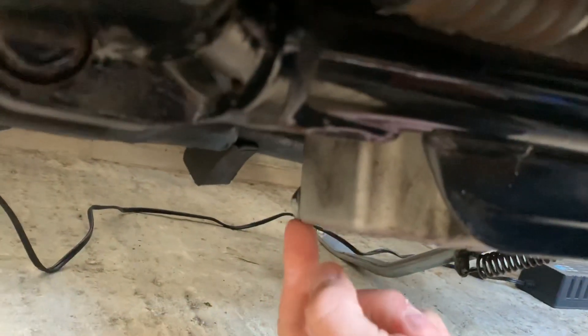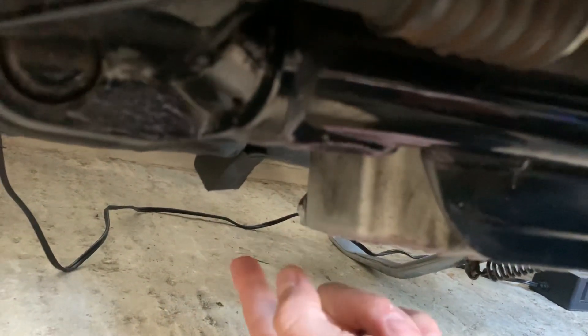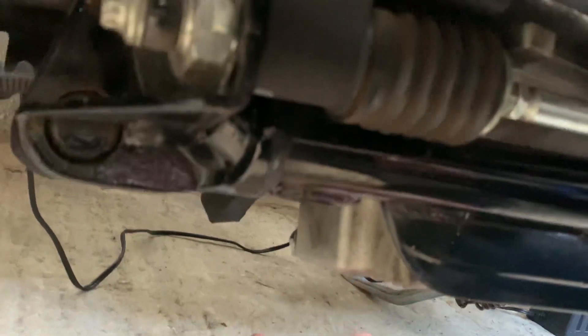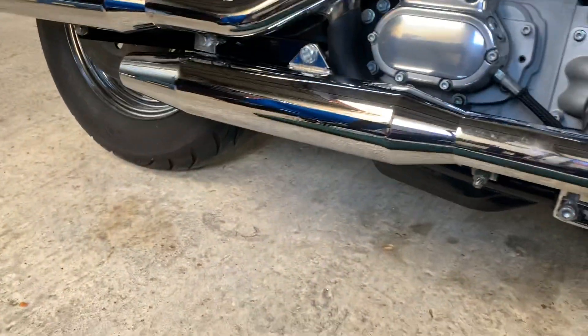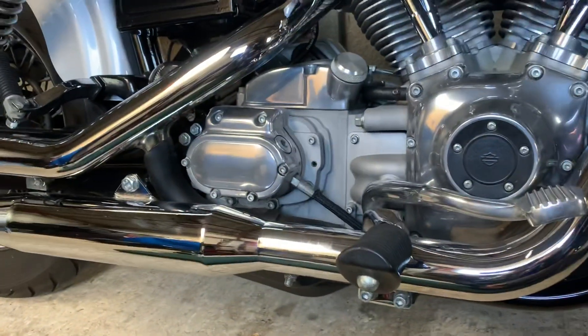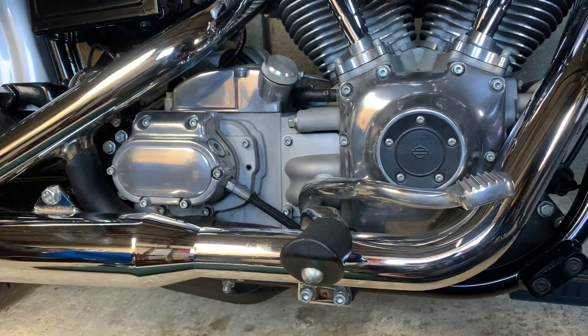So we're talking about this drain plug right here. You loosen it up from the other side, but doing the work is a lot easier from this side because you have more room. I did put a new o-ring on it when I changed the oil, but I didn't have the factory o-ring. I just had to take one of the most appropriate size, and it didn't seem to do the trick. It was still leaking a few drops here and there, and no one likes that.